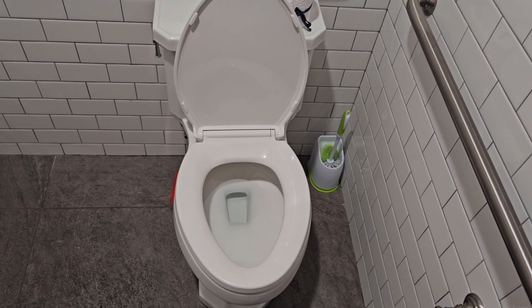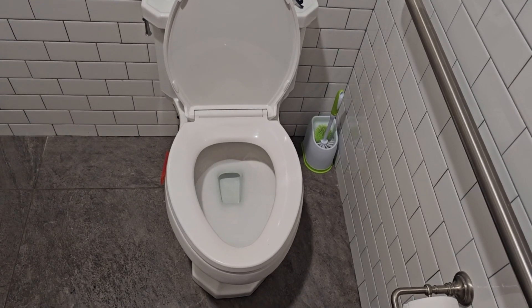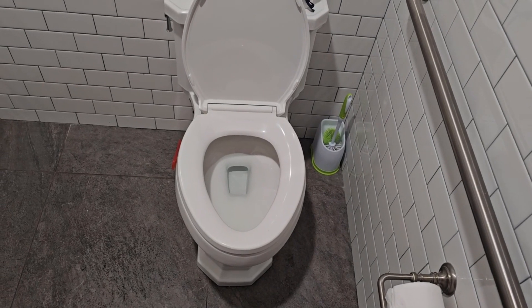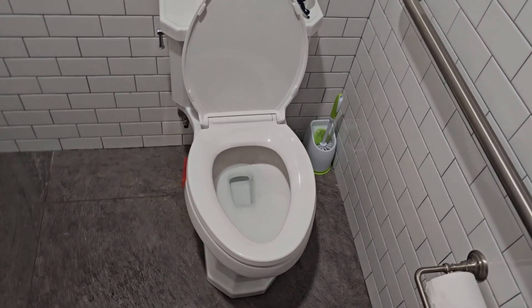Today we'll be taking a look at the Kohler Kathryn Toilet, basically a fancy one-piece Class 5 with some slight different looks. I'm not entirely sure when this toilet was first introduced, although it has definitely been around since the 2010s and is still offered to this very day.